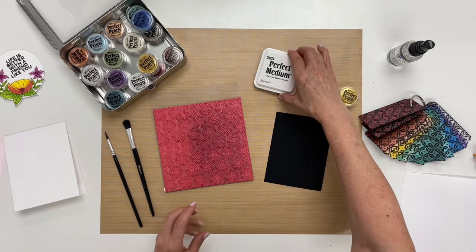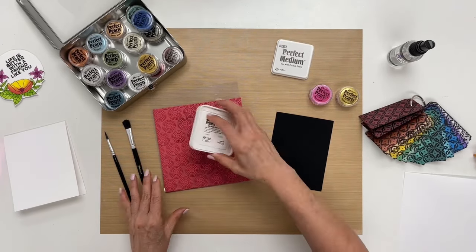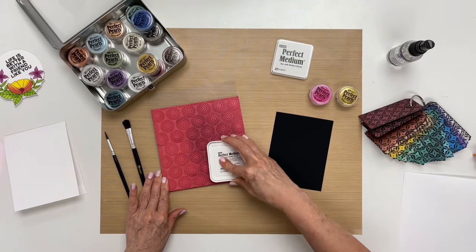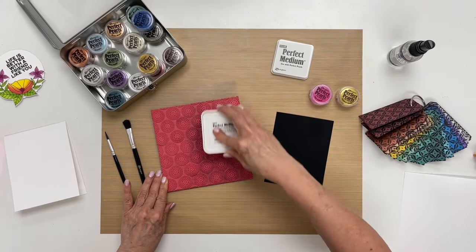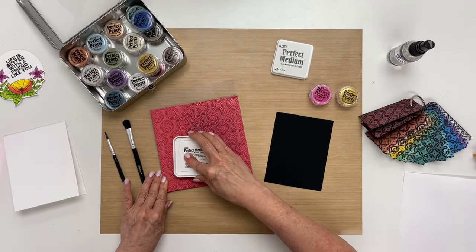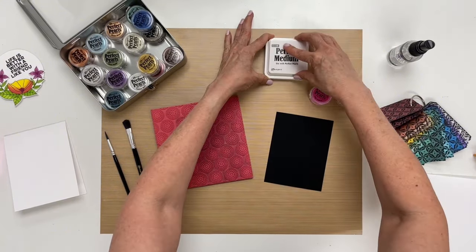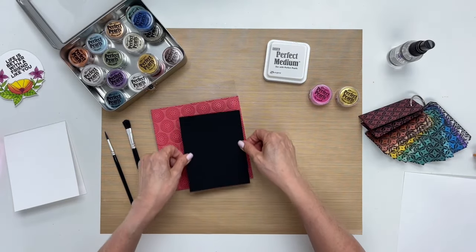To start, I'm going to ink up the stamp with the perfect medium pad, and I'm going to be generous with the ink, going all over the stamp to make sure that I have enough ink to cover the black cardstock. Once that's done, I'm going to go ahead and place the cardstock where I want on the stamp.